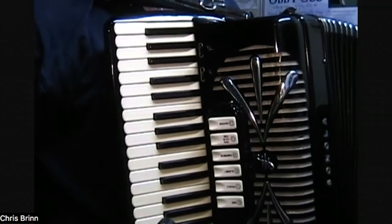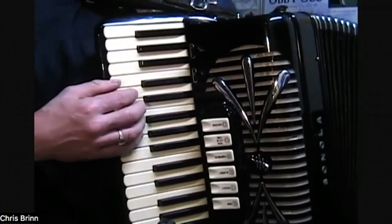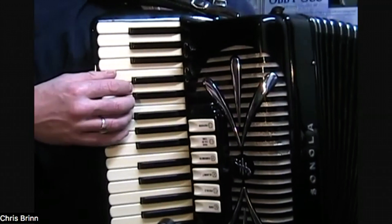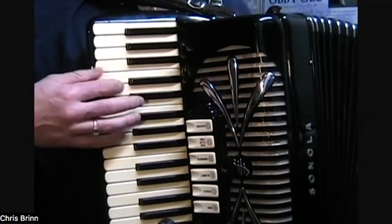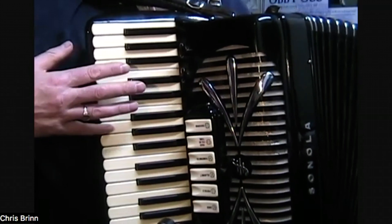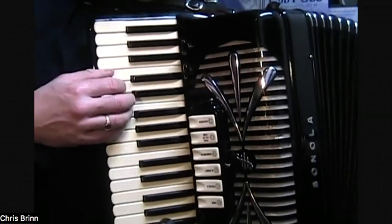We'll start in the key of C, beginning on middle C, and I'm going to play each note with one finger over the top of each note. From here: my thumb, my forefinger, middle finger, index finger, and up to the pinky. So we're going to go...